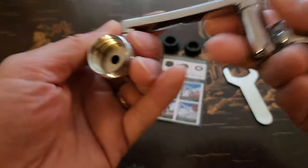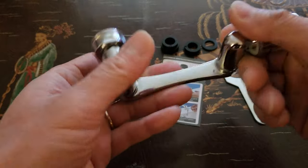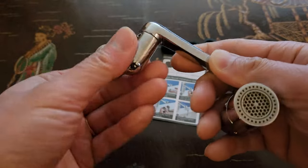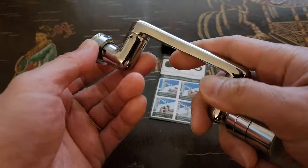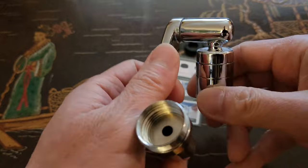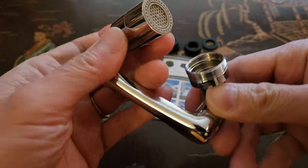And here is the 1080 faucet aerator. This is solid brass material right here. The reason why it's called 1080 is because each of the arms has 360 degrees of free motion — 360 here, 360 here, and also 360 degrees here.